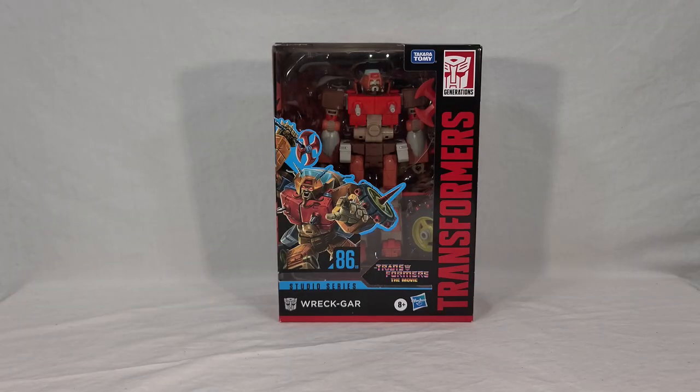Welcome back everyone. Today I'm very excited to bring you a look at the new Transformers Studio Series 86 number 9, Wreck-Gar. This new take on Wreck-Gar features an all-new mold designed specifically to recreate his on-screen appearance from Transformers: The Movie from 1986, and is a Voyager class toy, which is a first for the G1 version of the character, so there's a lot to be excited about here.